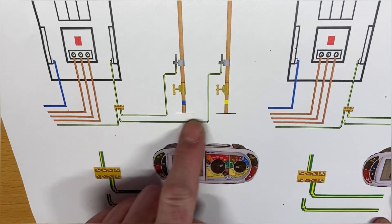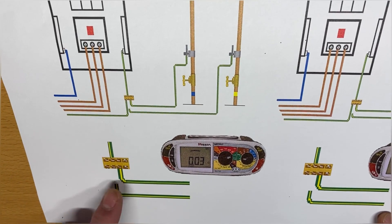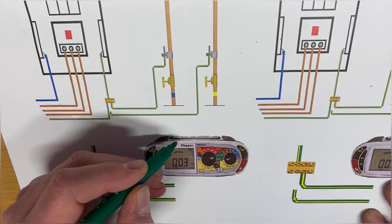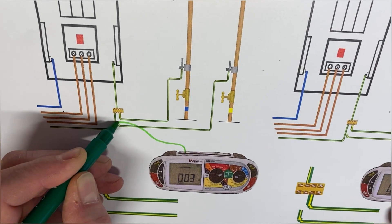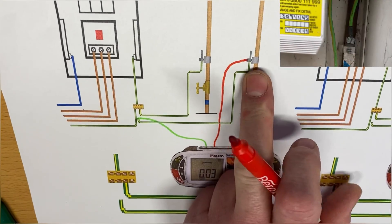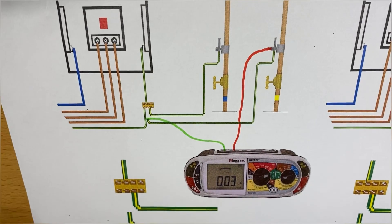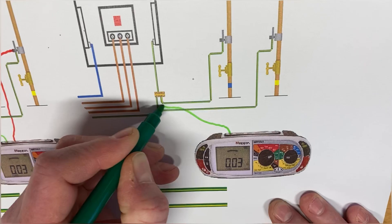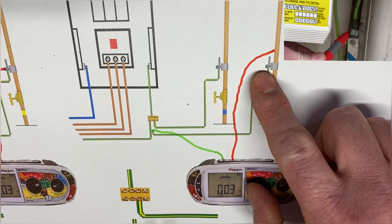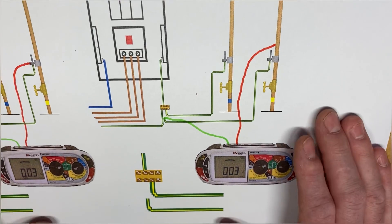I've now disconnected the protective bonding conductor that goes to my gas - remember I've installed these myself. You can see here clearly it's disconnected from the MET. You could leave them both out at this stage - I've put one back but you don't have to. Exactly the same process: one of my leads comes onto the disconnected protective bonding conductor for the gas, and then the other one goes onto the clamp for the gas, so we can prove that that conductor is continuous. We measure its resistance, and likewise we do exactly the same as before - leave our test lead on the disconnected one for the gas and then make a connection onto the gas pipe to prove that the clamp makes a good electrical connection to the metal work of that pipe.